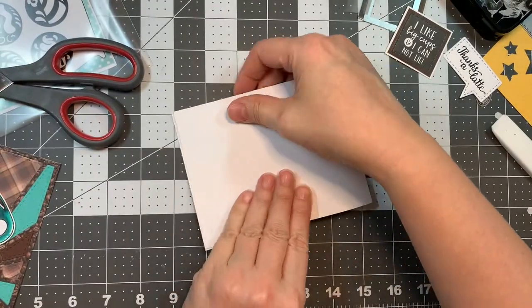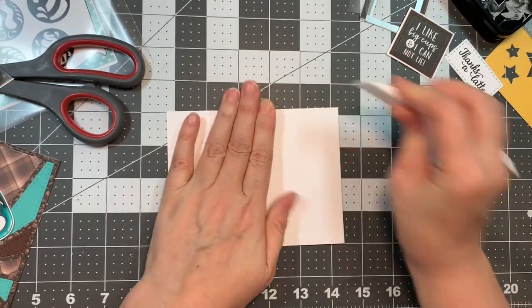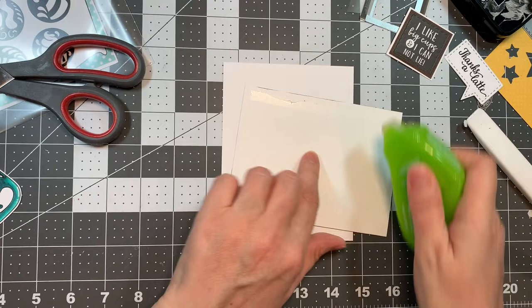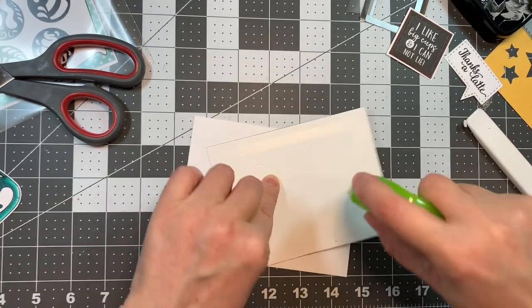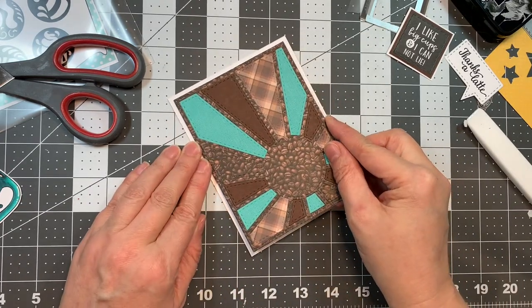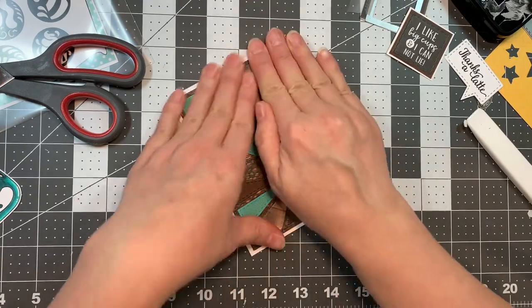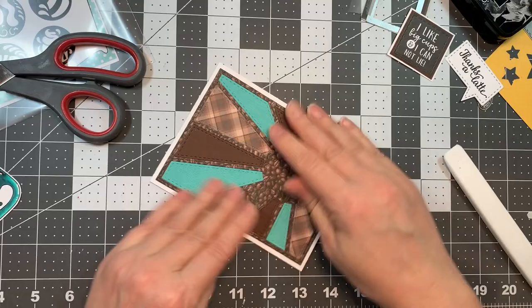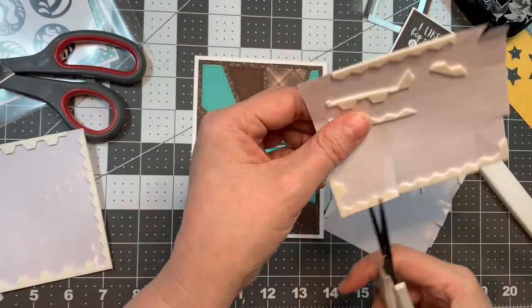All of my die cutting today was done with my Gemini machine as per usual. Those backgrounds were made in a previous video a long time ago and I'm just using them up now — I think I've got one more after this one. I'm going to add this to the front of my card base using an American Crafts tape runner, and make sure it's in good contact using my Teflon bone folder.